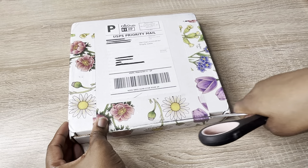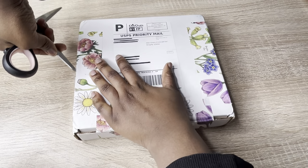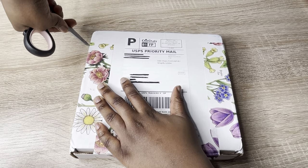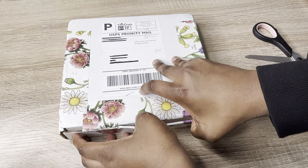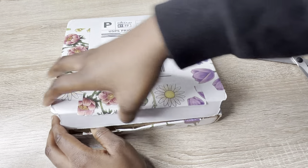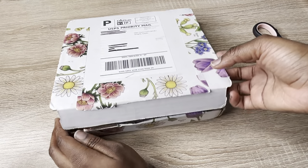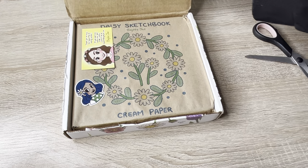So I ordered a sketchbook and now I'm gonna open it — I'm super excited. I watch all her vlogs, so I know that she actually packs all of her orders at home, so this is actually hand-packed and crafted by her, which is pretty nice to know.